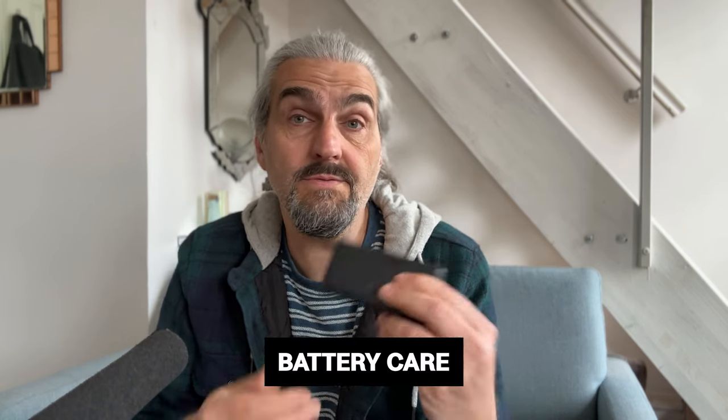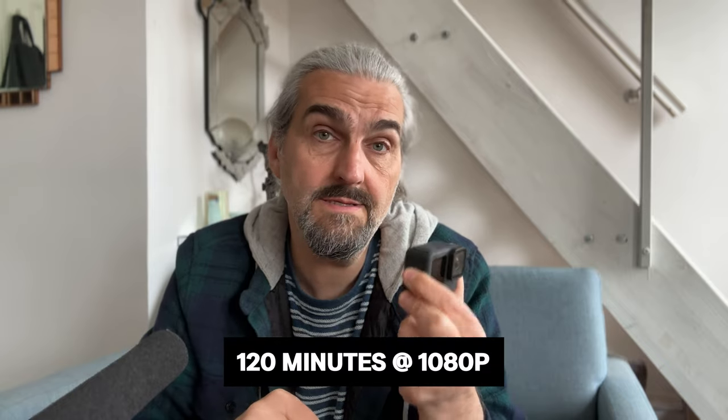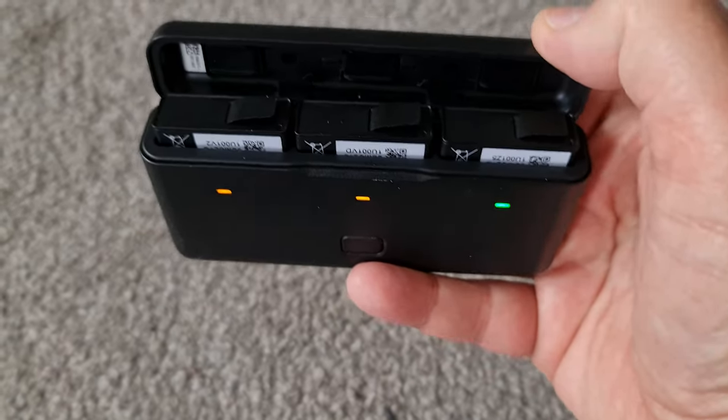The Adventure Combo Pack includes three batteries and a nice little charger. DJI says that each battery will last up to 160 minutes if you're shooting at 1080p, though most likely you'll be shooting at a higher resolution. DJI also says the camera can be used at temperatures between minus 20 and plus 45 degrees centigrade. Compare that to the GoPro Hero 11, where the battery lasts up to 120 minutes at 1080p 30fps, and the GoPro can only go down to minus 10 — not minus 20. So with the DJI Adventure Combo you get extra batteries and a longer operating range.